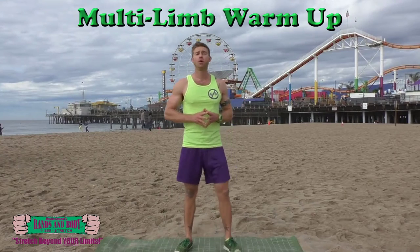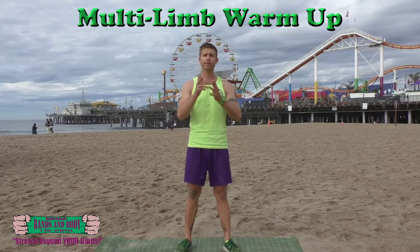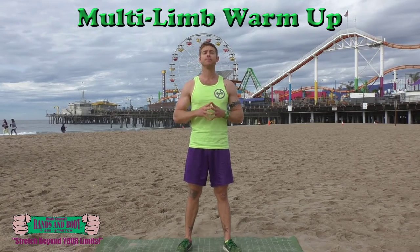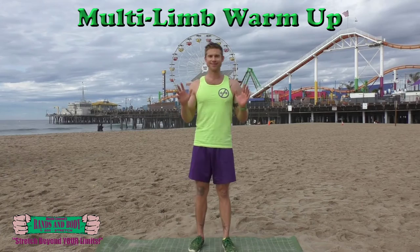Alright guys, this is the Full Body Multi-Limb Warm-Up, where we're going to work our way from head to toes, warming up and loosening up all the major muscles and joints of the body. This is something that you should be memorizing and not having to use this video ever again — unless you want to look at me, and that's fine.